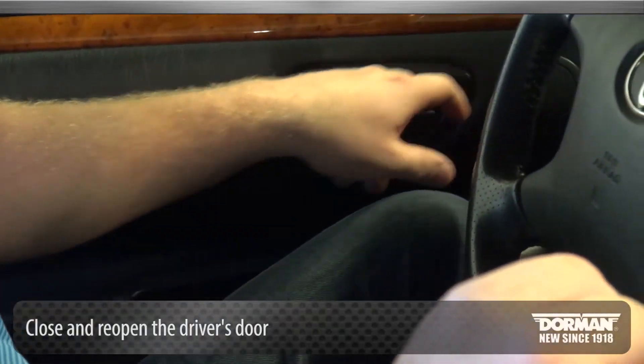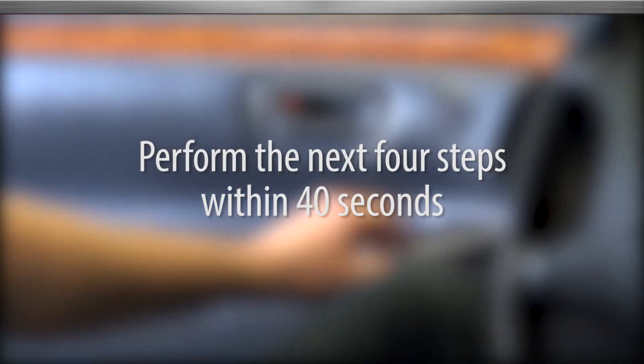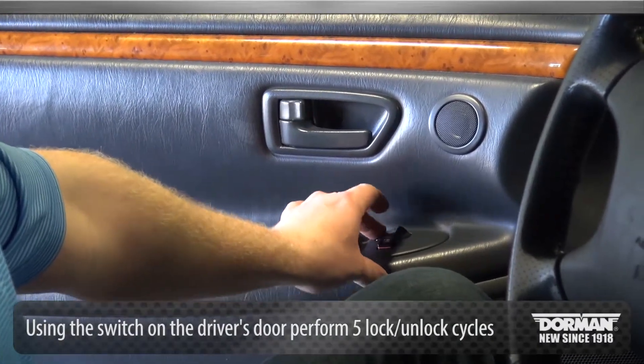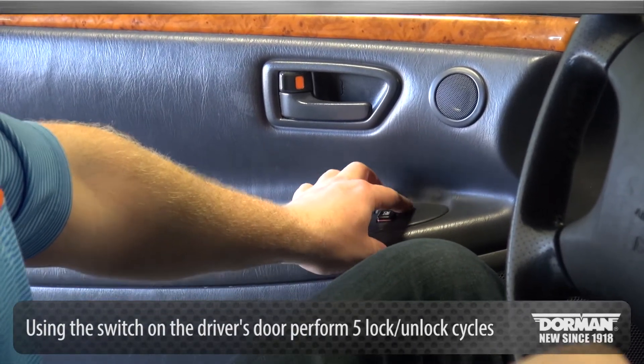Close and reopen the driver's door. Perform the next 4 steps within 40 seconds. Using the power lock switch on the driver's door, perform 5 lock/unlock cycles at an even pace starting with locked.